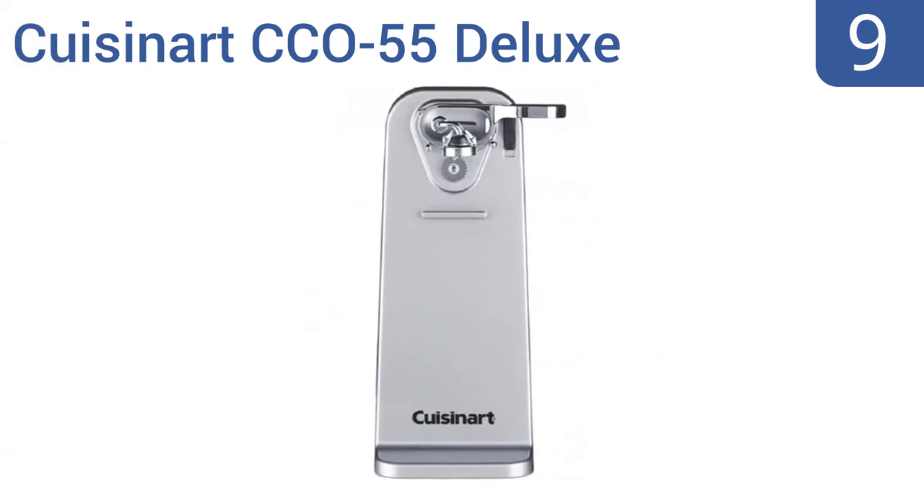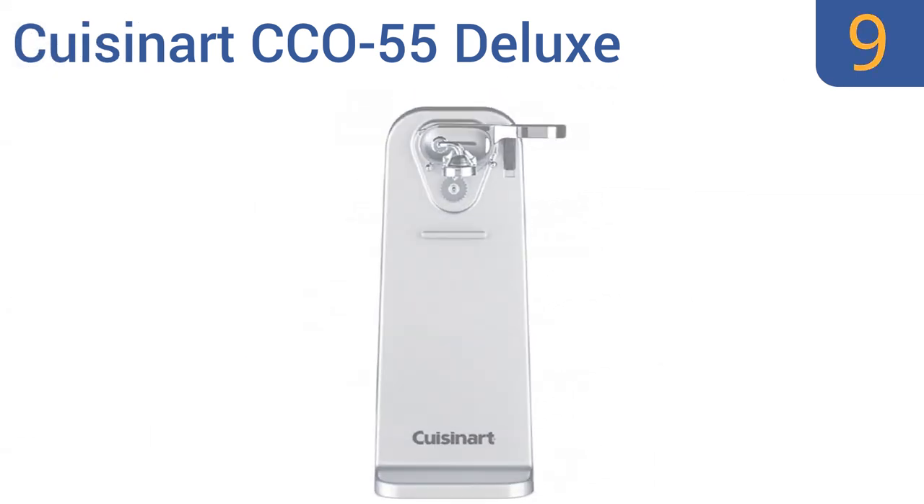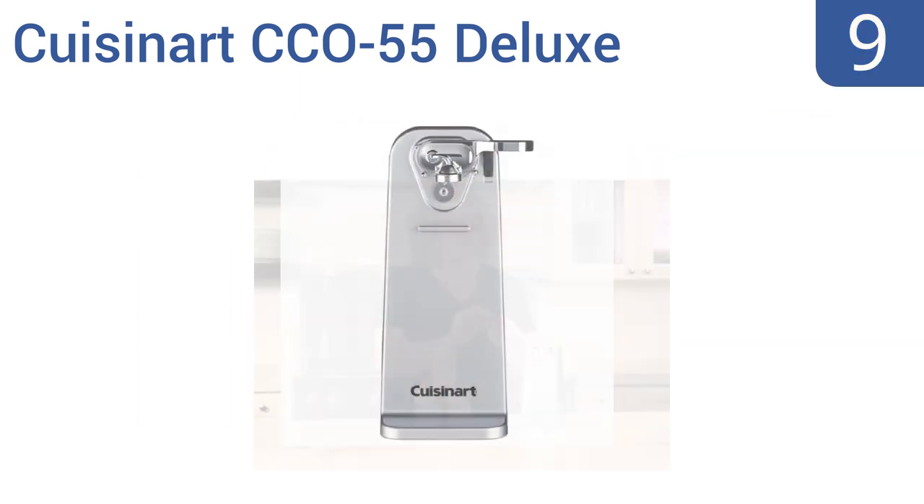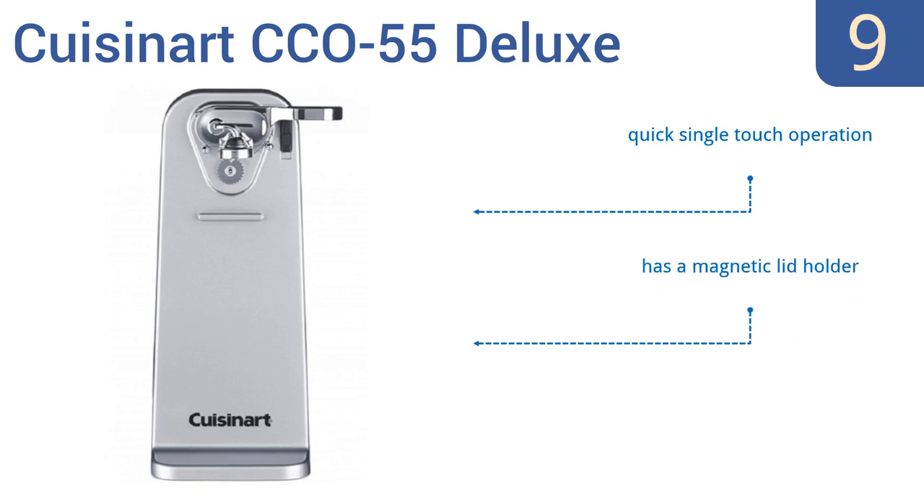At number 9, the Cuisinart CCO55 Deluxe has a wide base, making it stable enough that you don't have to worry about it tipping over under the weight of heavy cans, and it's tall enough to accommodate almost any size of can. It offers a quick single-touch operation and has a magnetic lid holder. But there are lots of easy-to-break plastic components.